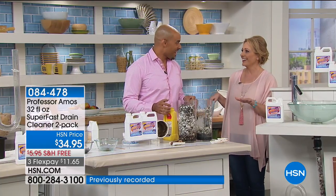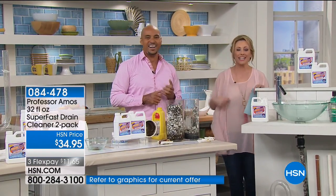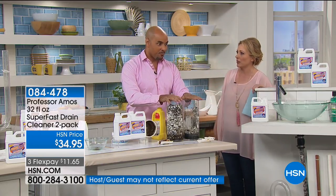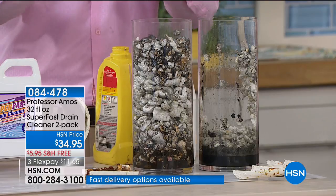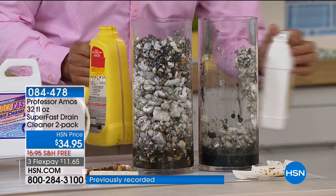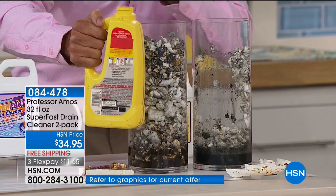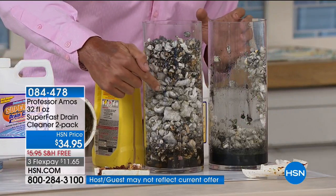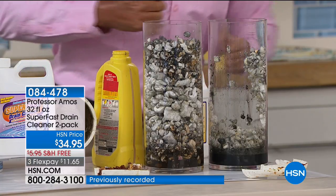Professor Amos has been here at HSN for about 14 years, and the reviews are crazy — all great. Test tube number one has the consumer product with sulfuric acid — it still hasn't moved and it smells so bad, it's making my eyes water. Test tube number two has our Superfast, which saponified all the grime in the line and turned everything into foam — and it's still working. It didn't even react negatively when poured on top of those toxic chemicals.